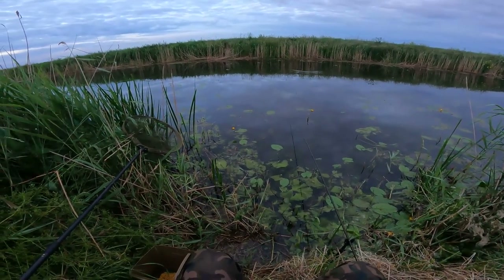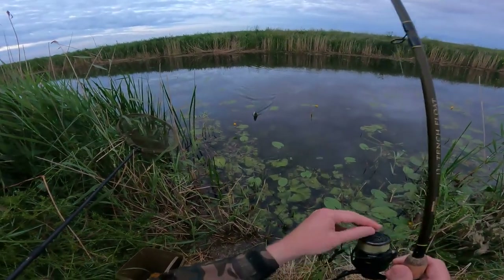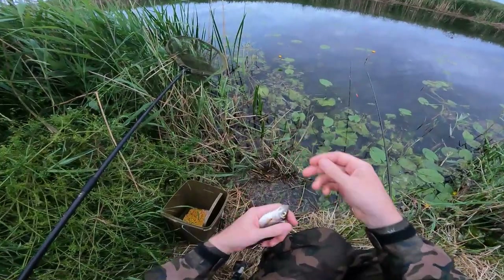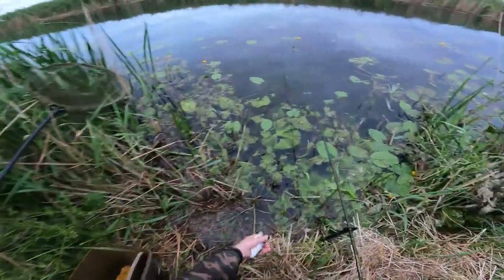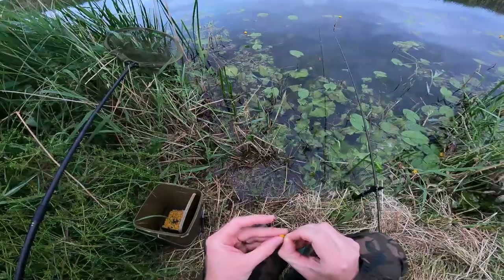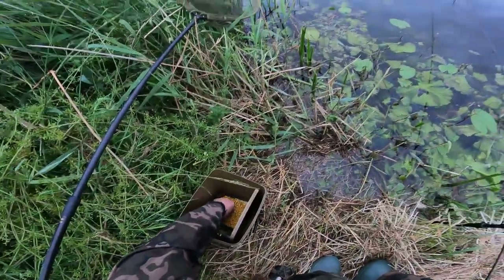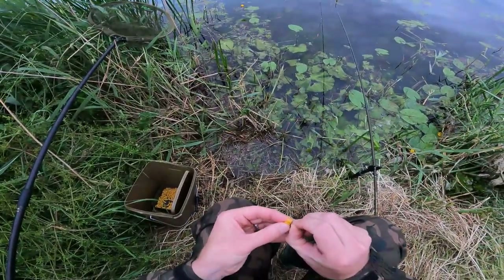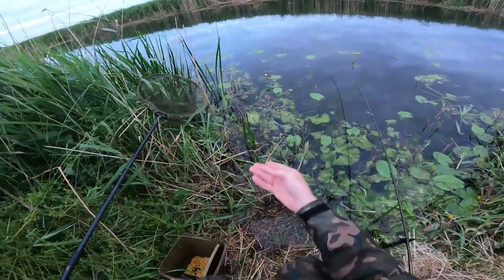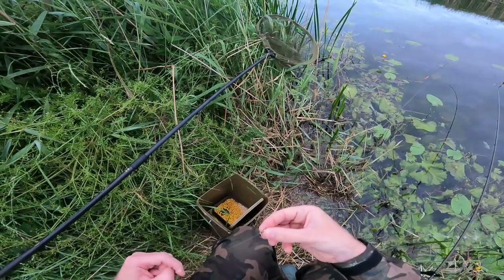Looks like a good bite — oh no, it's a rudd. That's not what we're after, is it? I'm moving the shot a bit closer to get through all these little ones.